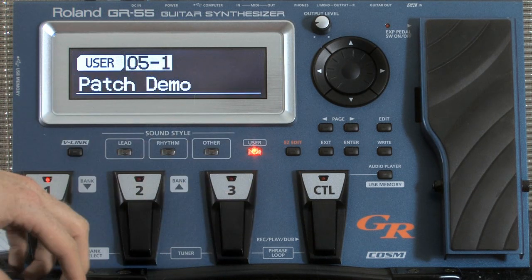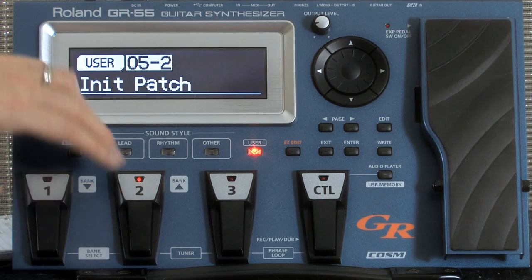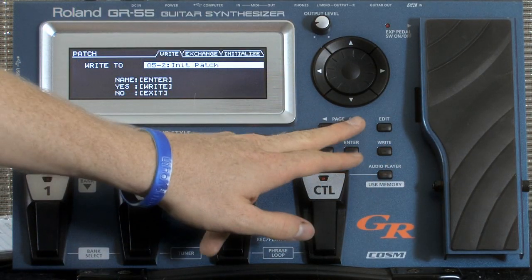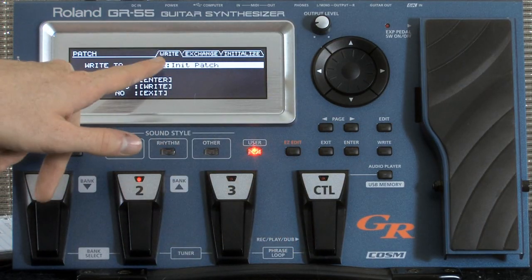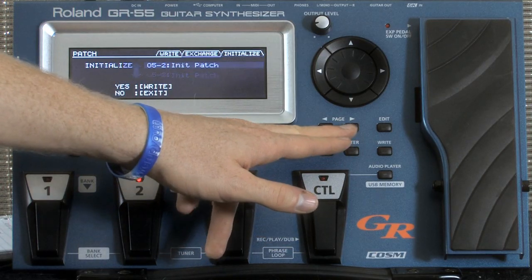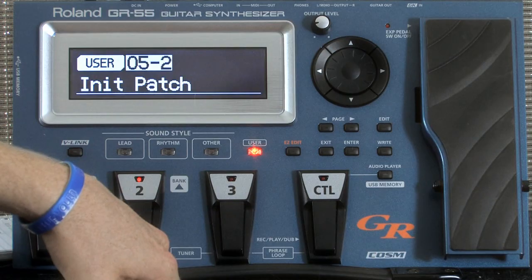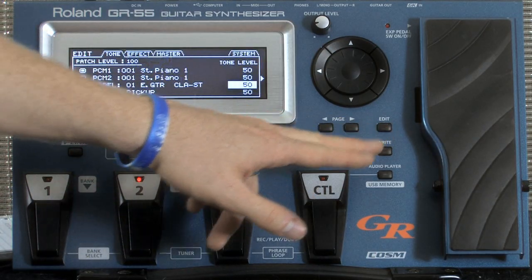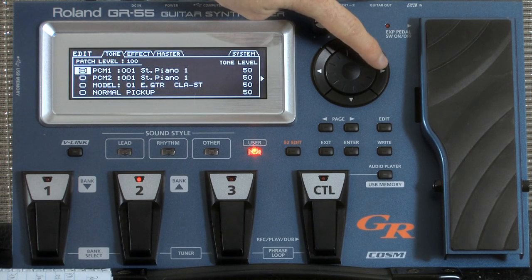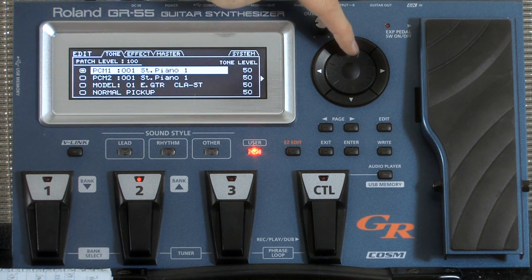Now I'm going to show you how to wipe a patch clean. We're going to go to patch 052, go to the write button, and go all the way over to initialize. These tabs up here — any time you want to move to another tab, you've got to use the page button. We're going to page over to initialize and hit write again. Now when we go into this, it's a wiped clean patch. Our first sound in our patch was the PCM-1, and that was number 613 — Soft Pad 1.